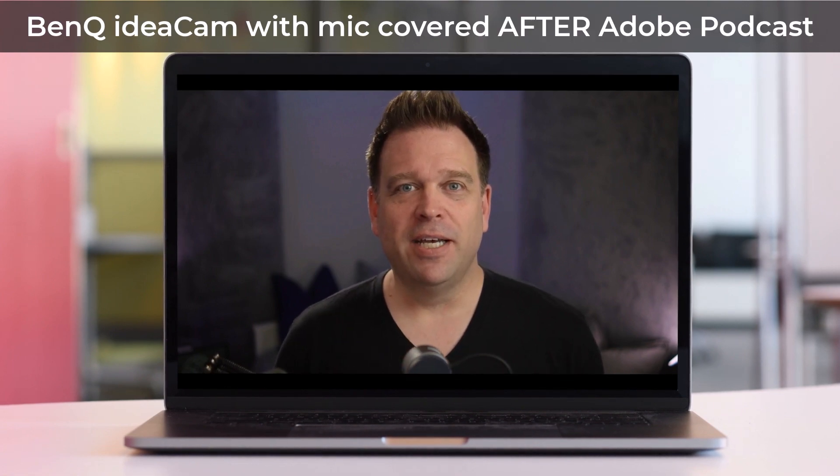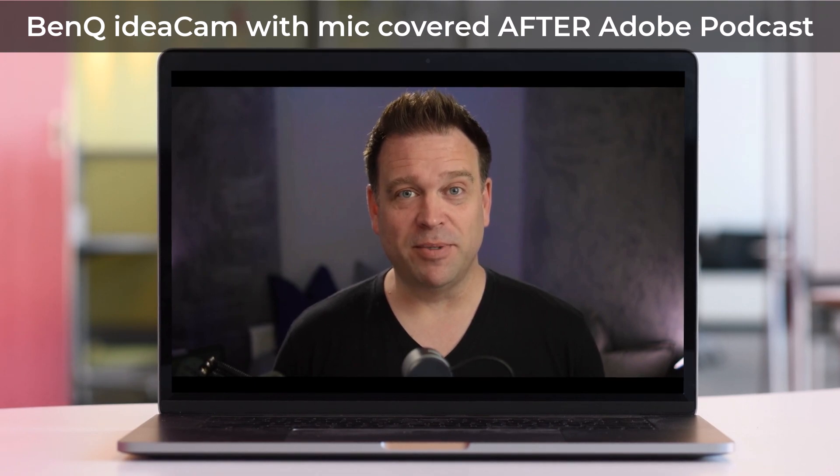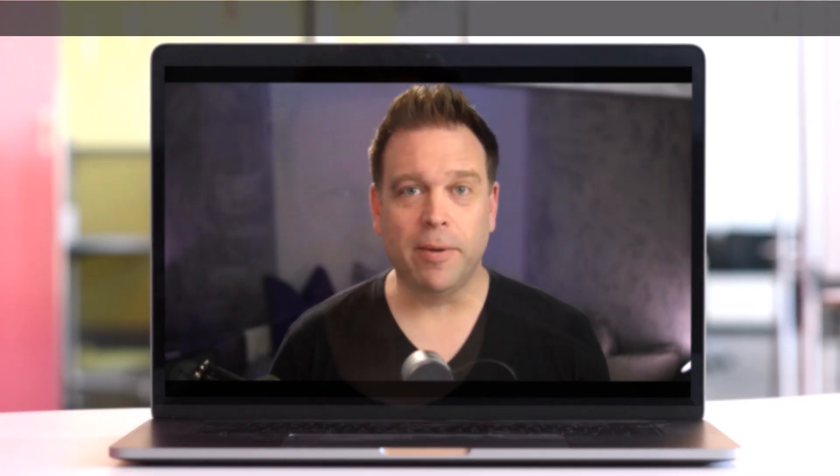And so now you'll be able to hear what it sounds like — quite a bit muffled once you have that macro attachment applied to the camera. So this is going to be a tough one. Let's put it through Adobe Podcast and see how much better we can make it. And so now you'll be able to hear what it sounds like, quite a bit muffled once you have that macro attachment applied to the camera. Not quite as good as the first couple of tests, but still so much better than the muffled sound before we ran it through Adobe Podcast.